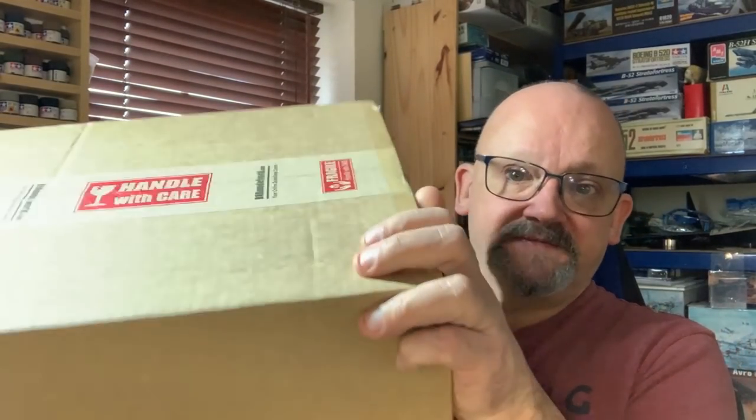This is a kit I bought from B&A Model World via eBay — on eBay this company are known as 'a_modeller'. If you are in the UK, don't be frightened to buy from them. Yes, they're the other side of the world, but their packaging is amazing, their prices are amazing, and customer service is amazing. The kit arrived still sealed up, very very well packaged. It took about seven weeks to get here, but at the moment there aren't many flights leaving Australia bound for the UK.